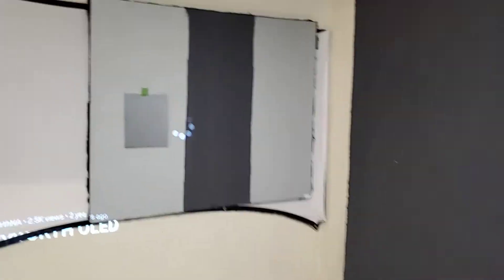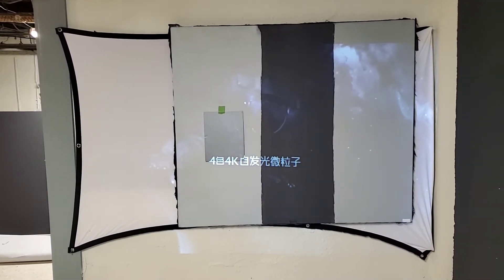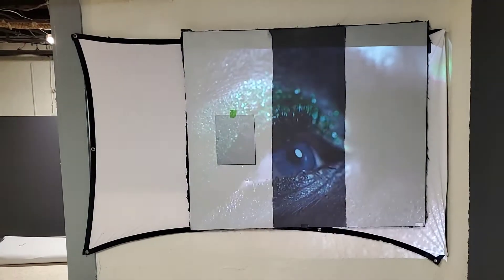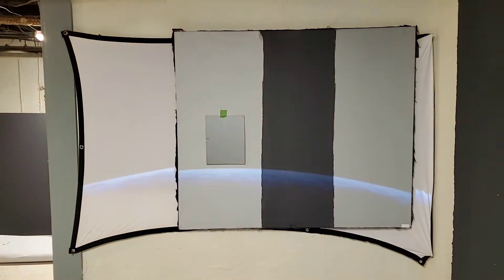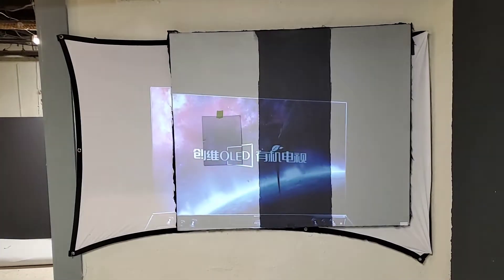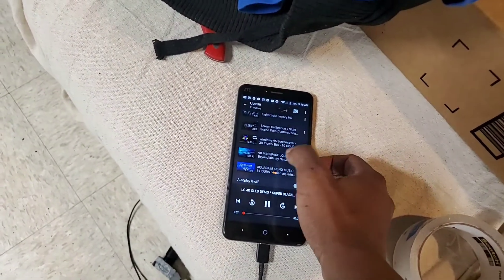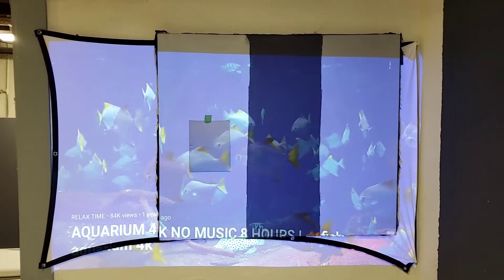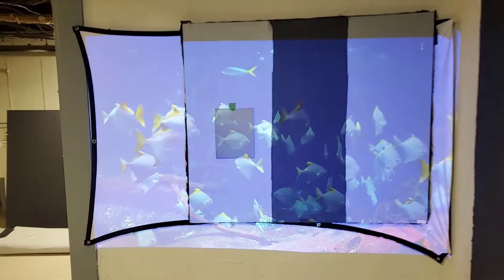We'll do an OLED contrast demonstration — lights on. Keep in mind my projector is noisy but it's in eco mode. Now see how faded and washed out the image is — I'm going to take this down real quick and show you how faded the image is.